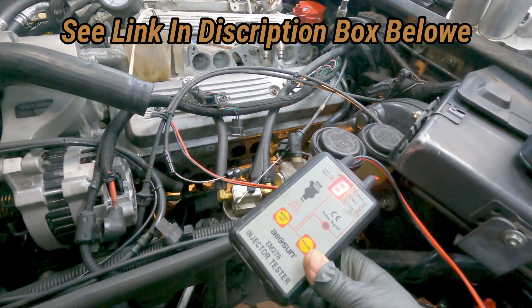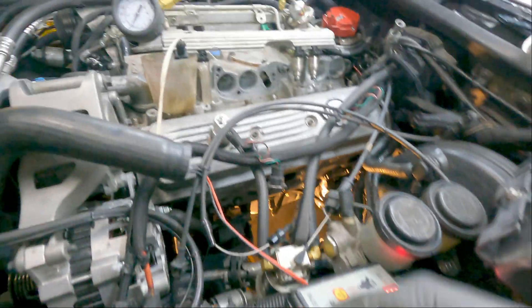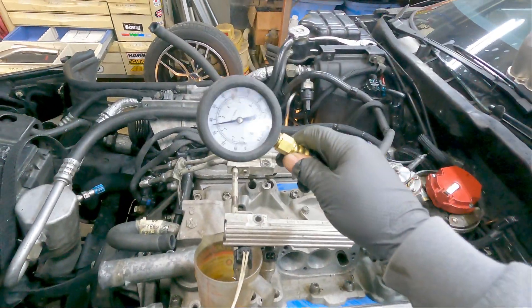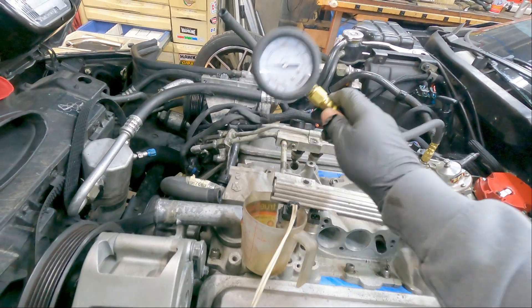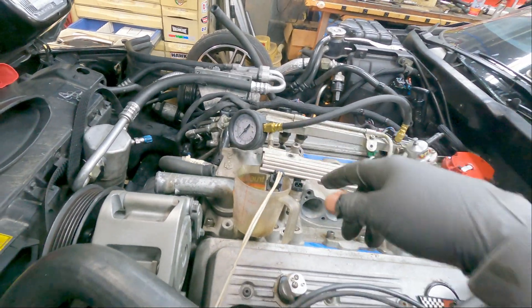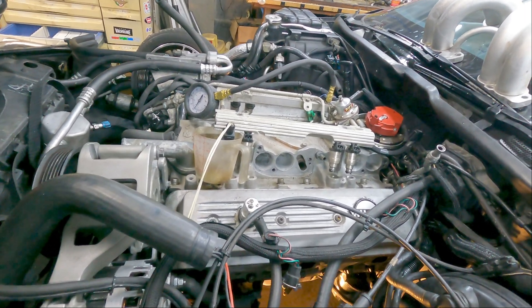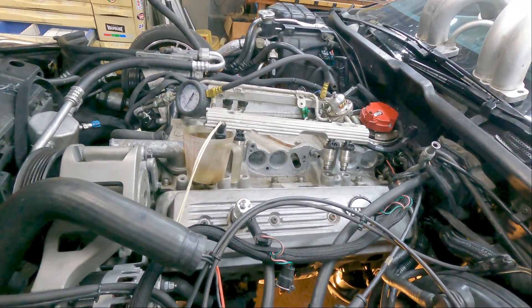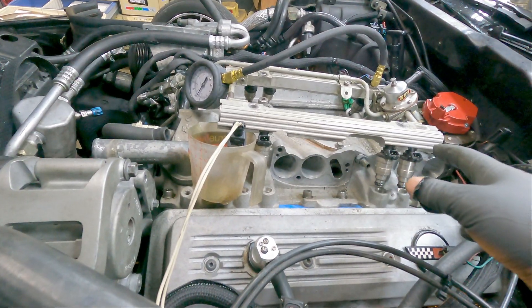You're going to need two things: one of these injector pulsers or testers — get them off eBay, I think about 35 bucks — and one of these fuel pressure gauges that you can get from Harbor Freight or a local auto parts store. Get everything on there with your fuel rail on.